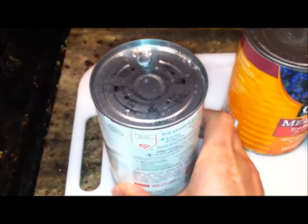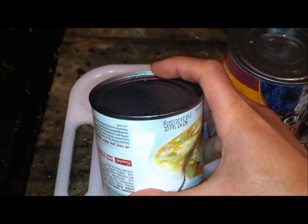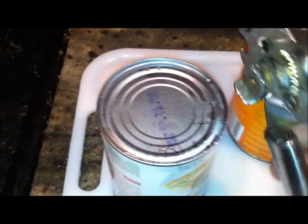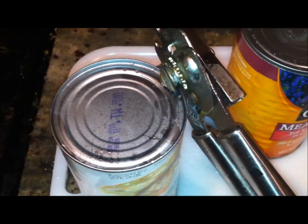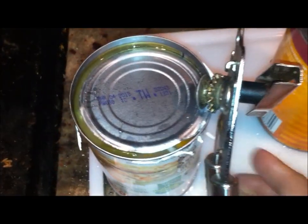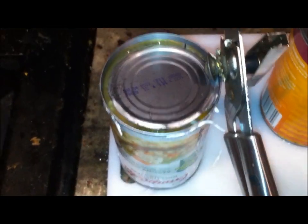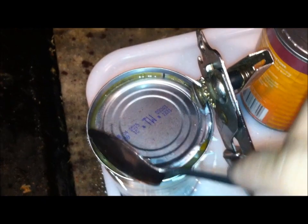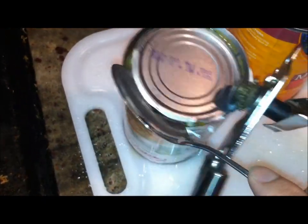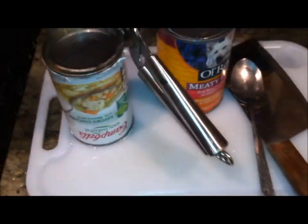Here is the better solution — flip the can over. Typically the bottom is designed shorter as opposed to the top, so just open it from this end. Voila! See, there you have it. Let me get a spoon to open this so I don't cut myself. See that — it's opened.